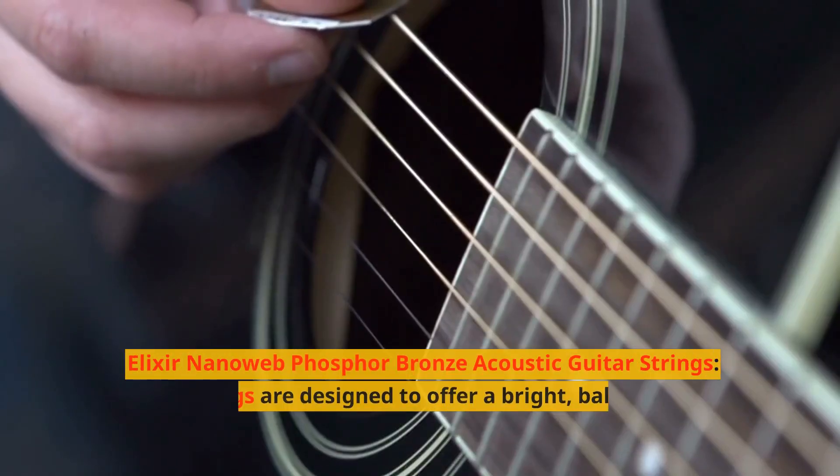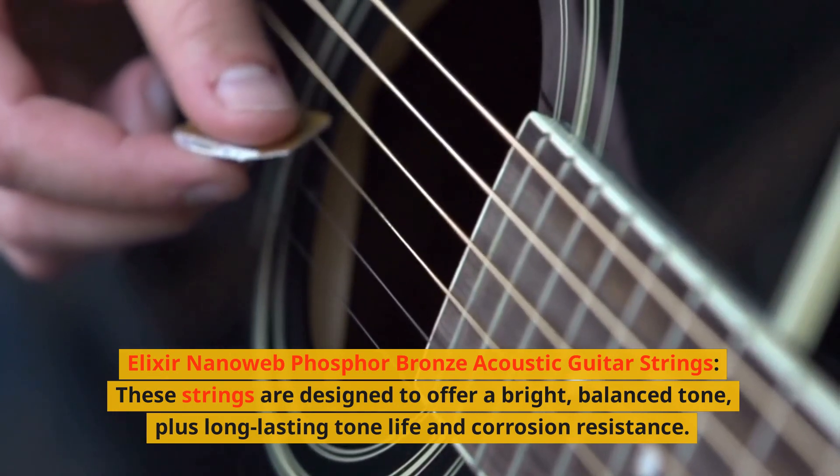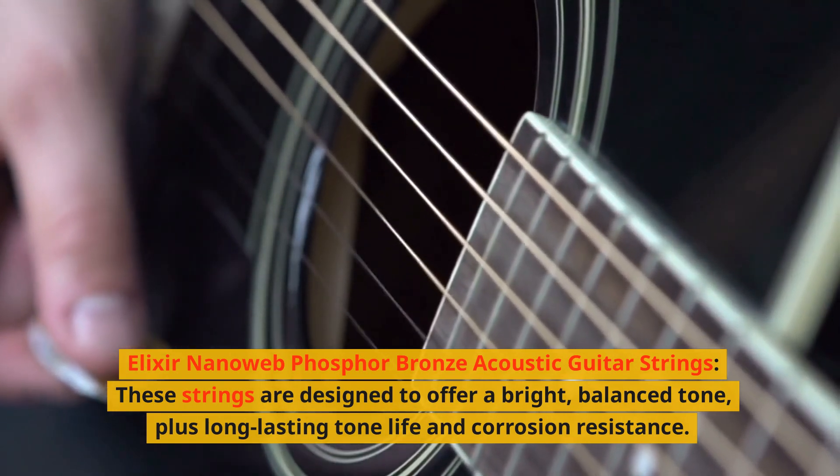1. Elixir NanoWeb Phosphor Bronze Acoustic Guitar Strings. These strings are designed to offer a bright, balanced tone, plus long-lasting tone life and corrosion resistance.